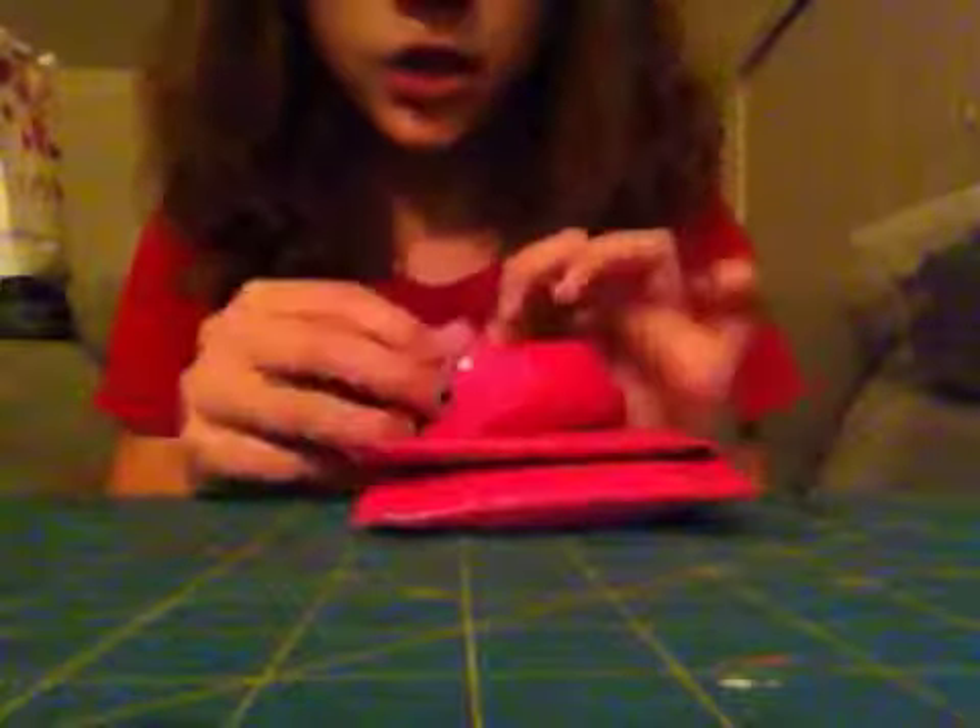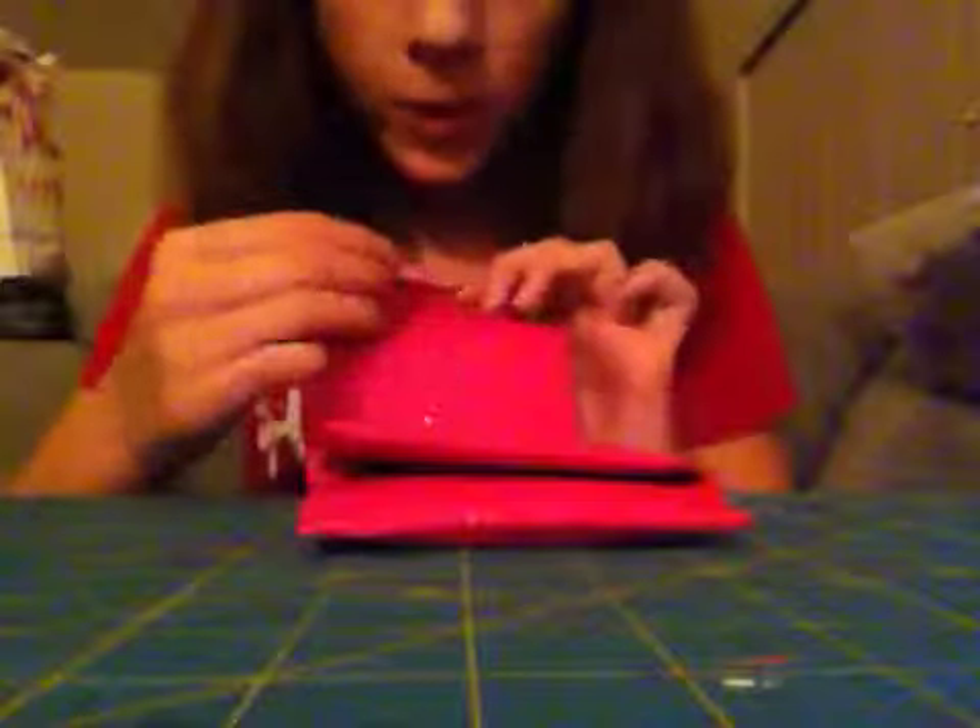I'm going to call it the 'cell case wallet' — I don't know, that's not my favorite. Or maybe the 'case wallet.' If you have an idea for what I should call it, let me know. I think I'm going to call it the 'electronic case wallet' — I don't know, that sounds good. Electronic case wallet — I like that, that sounds nice.